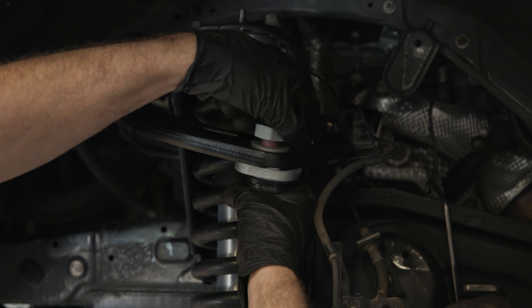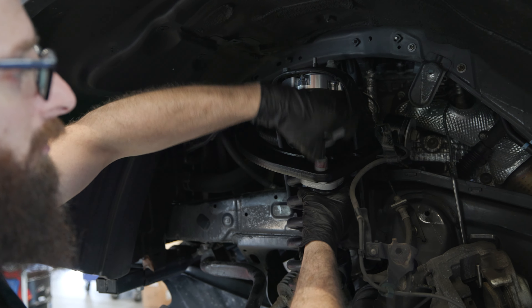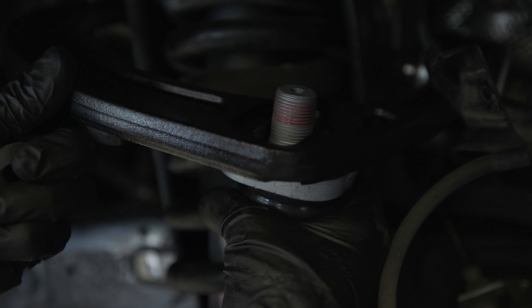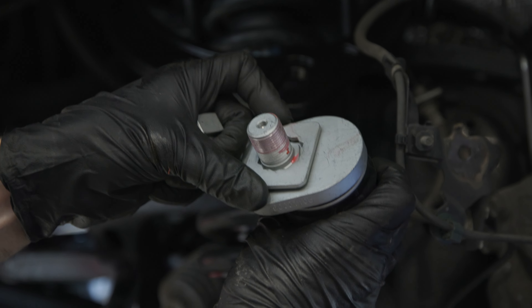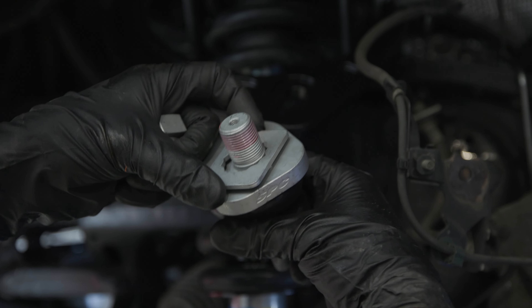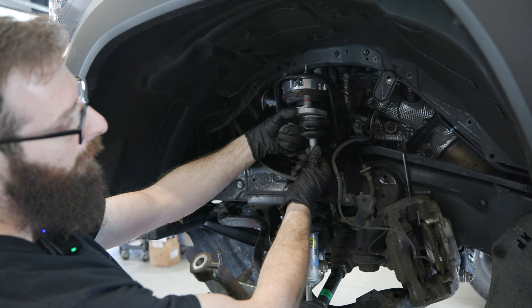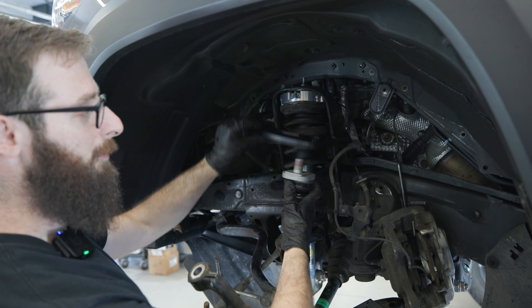So this SPC adjustment is pretty nifty. You can see the top of the arm is slotted, and that gets you your camber adjustment as the ball joint moves in and out on the top. Then on the bottom they have a locating tab that you can rotate on the notches to get your caster adjustment. It'll also affect camber a little bit, but it's mostly for caster — moving the ball joint further back or further forward. And that's what caster is.